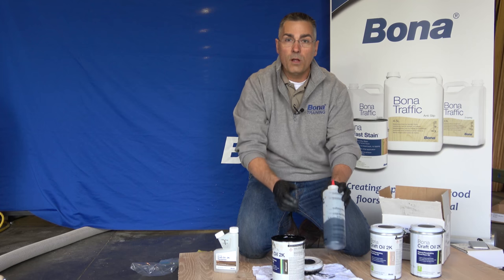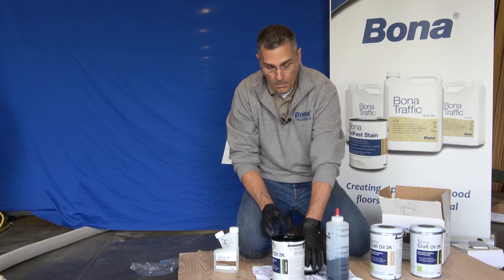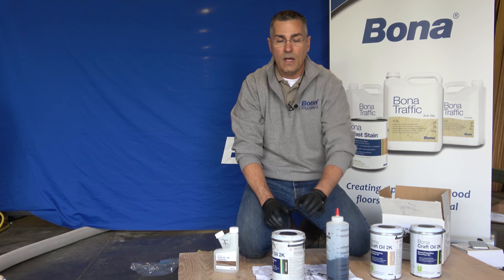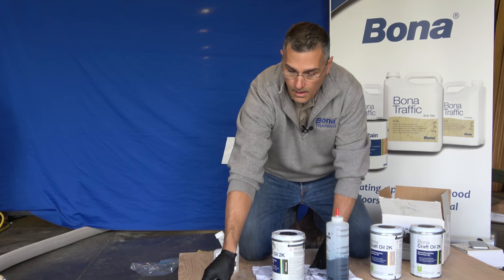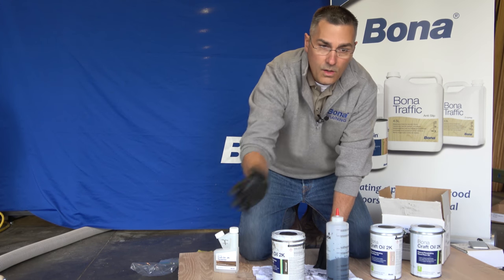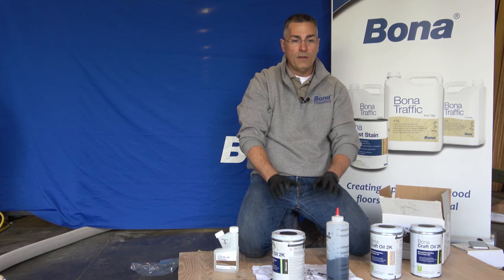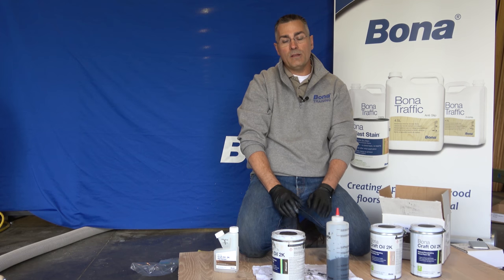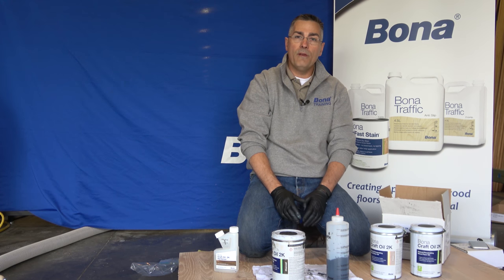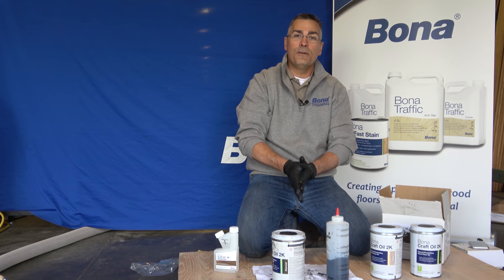For this small panel here, we've mixed up enough to do 70 to 100 square feet. For this application I'll be using a Bona steel trowel knife to apply the craft oil into this wire brushed panel. Let that set for 15 minutes, take off the excess with a red pad, and then tomorrow we'll have the video on how to put the frost in for the two-layer cerused effect. Thanks and stay tuned.